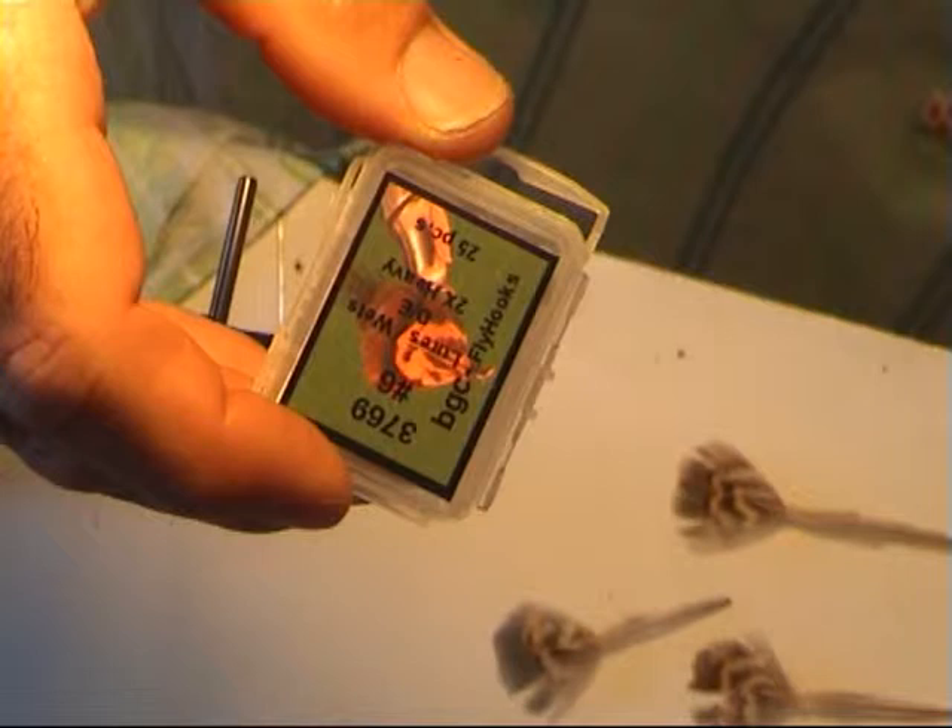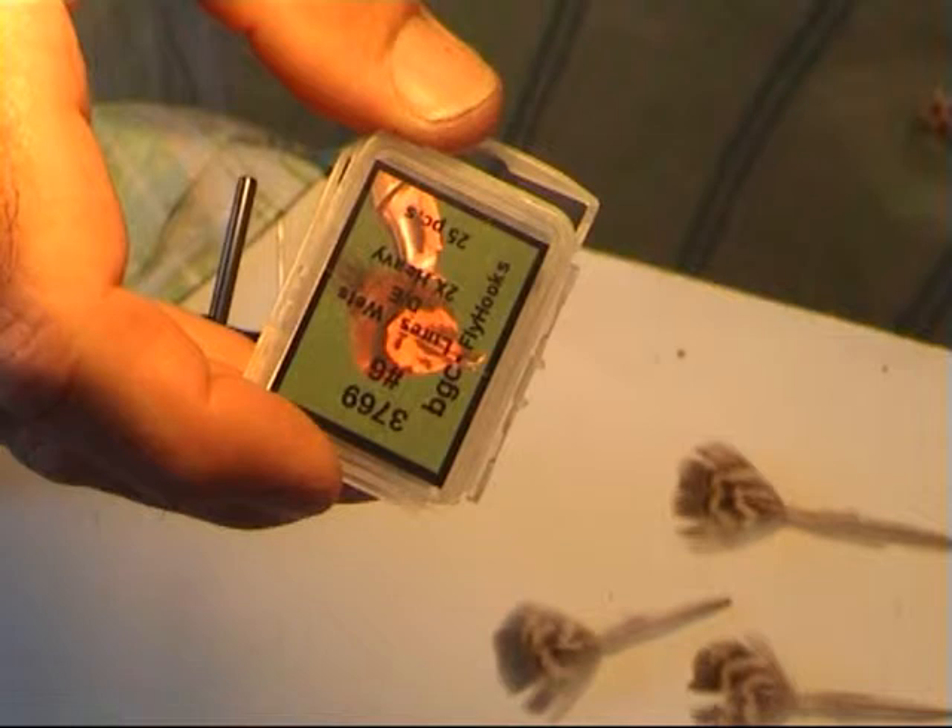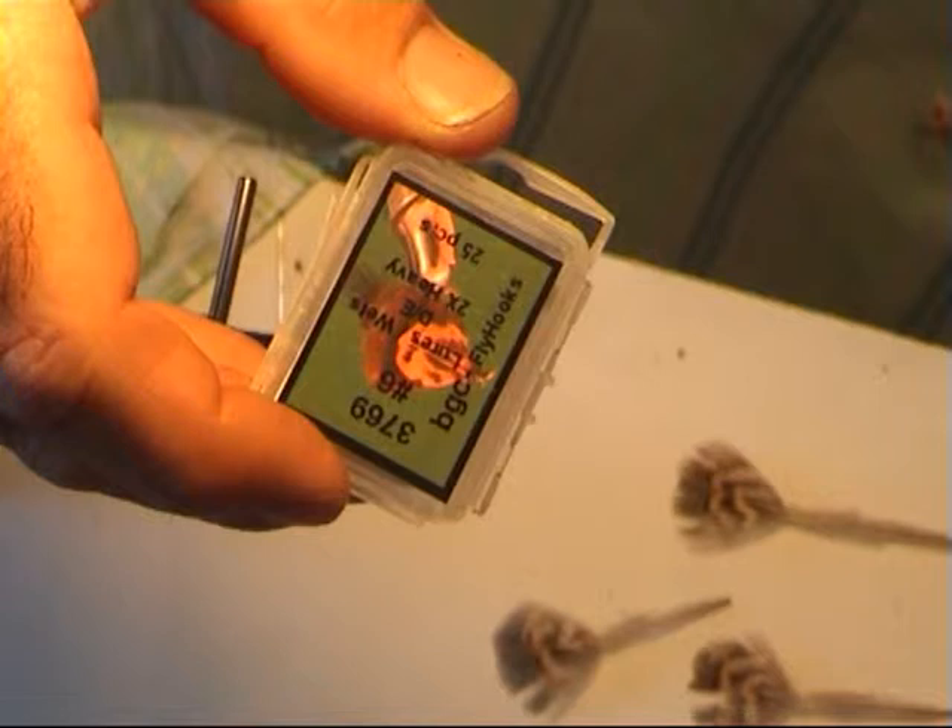We're using three, seven, six, nine — number sixes. Like I said before, you can use number eights, fours, twos, tens and twelves. We're using short shank, average size shank, number six.